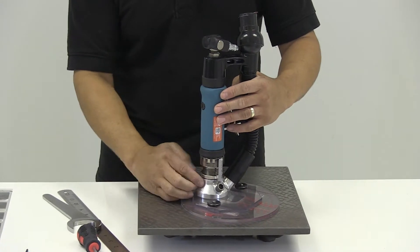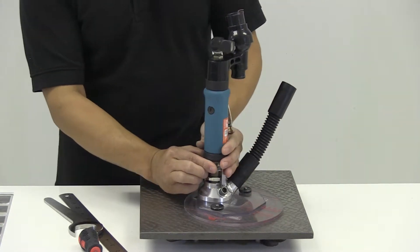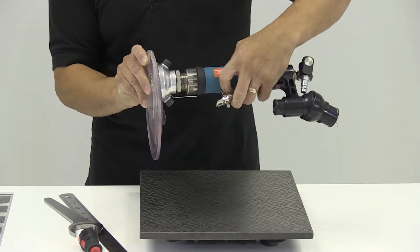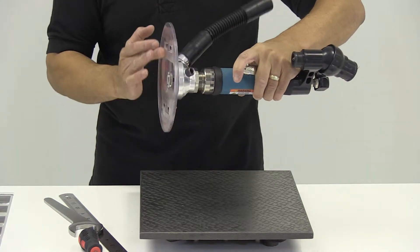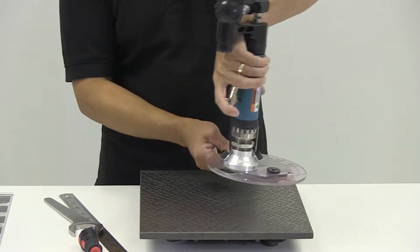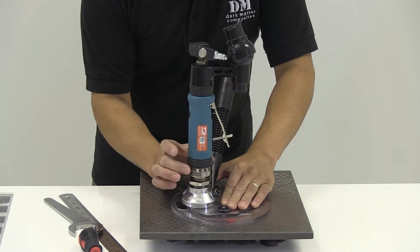We're going to take the surface plate, set the two together, loosen the locknut, and remove the vacuum hose. We then take the lower part of the body, and as we rotate it, it winds it on its thread. We can basically extend the cutter, going deeper and deeper, or we can retract the cutter on the thread.